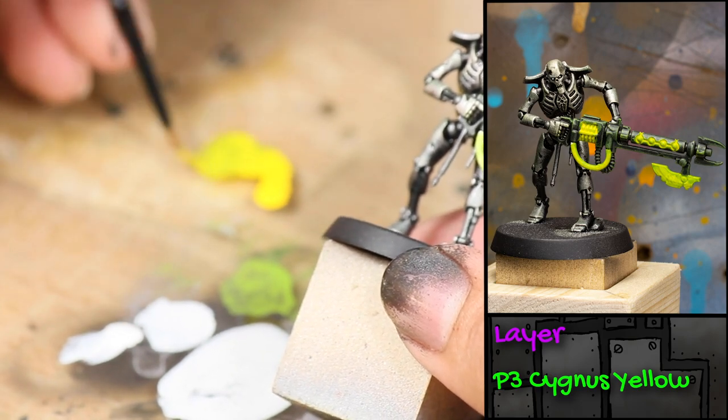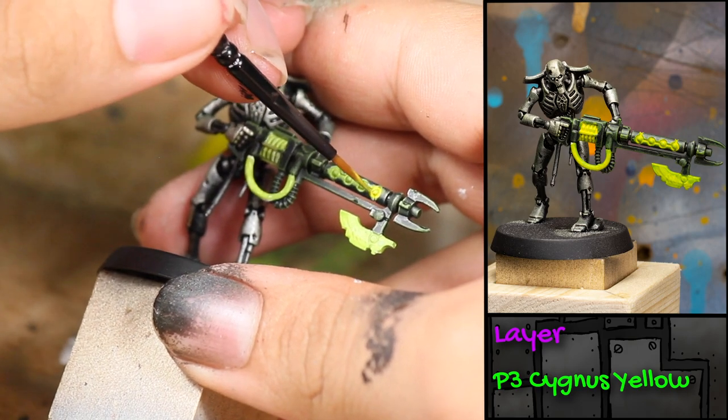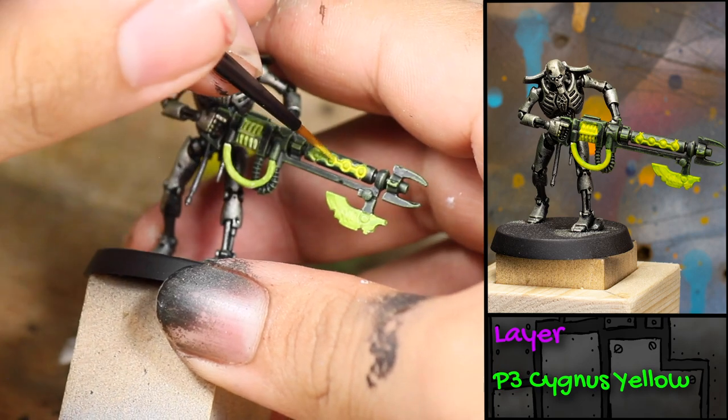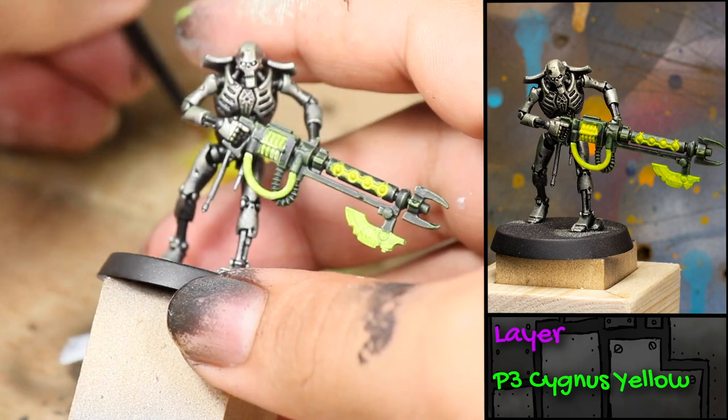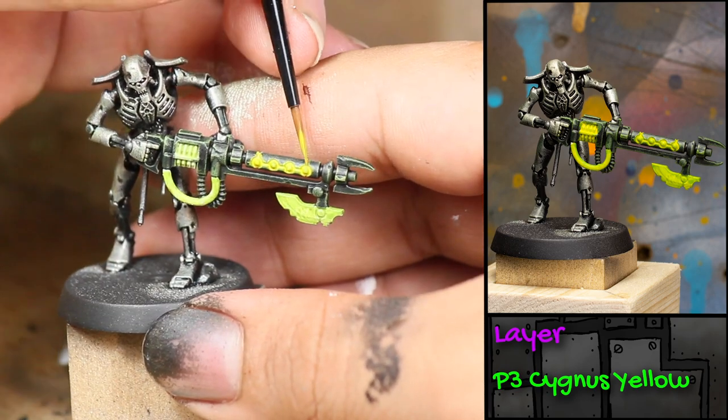Next I'm painting on some watered-down P3 Cygnus Yellow, applying this over the areas I painted Warm Green. Usually yellow paint doesn't cover very well, and I'm watering it down further, but that's okay because I want the green to show underneath — in the end I want the effect of a glowing green weapon.